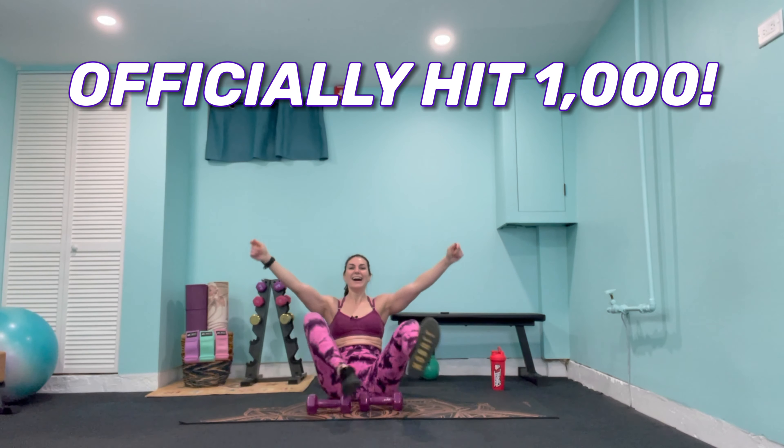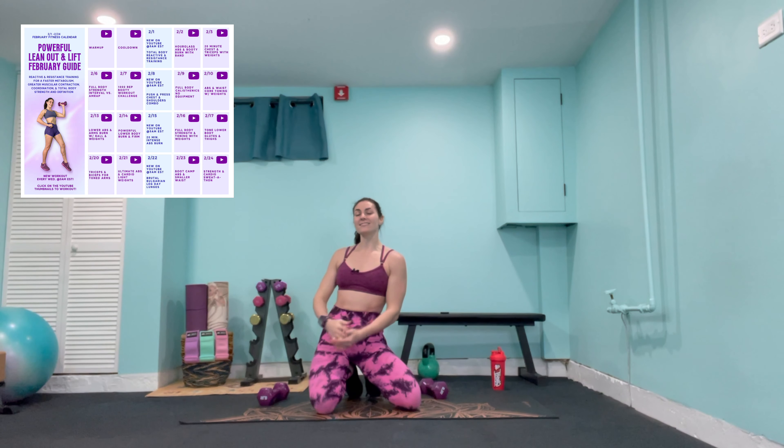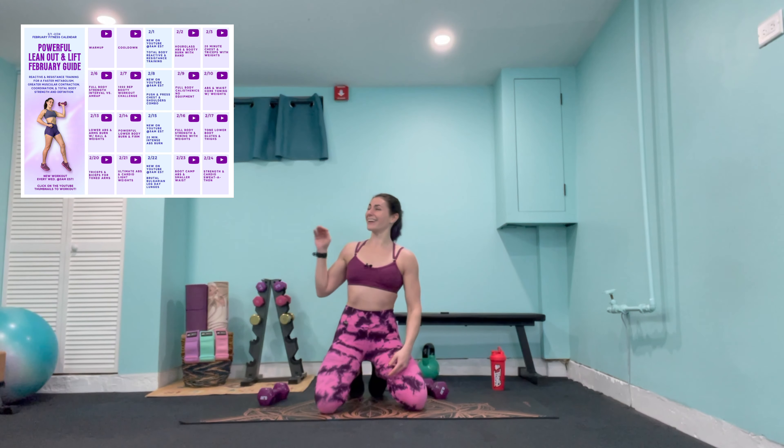Lift it up — other side, pulse for 20 reps down to 1. Then bring those palms down, take one weight horizontally, bring it up towards the ceiling. Lower at 90 degrees — pulse halfway up and lower for 20 reps. Shoulders are down, elbows are forward. Feel the triceps. Last 4, 3, 2, 1 — bring it up.